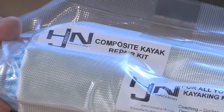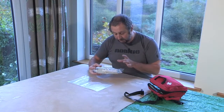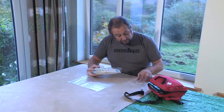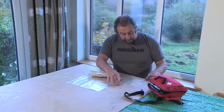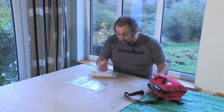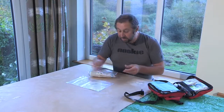Inside the kit is a large piece of glass cloth. Ideally when we do a repair, we want to cut a number of circles which slowly increase in size - a couple about the same size as the damaged area, then slowly increasing in size to give it stiffness and rigidity. You've probably got a pair of scissors inside your first aid kit, and you can cut the circles to the desired size. Bigger hole, bigger circles.